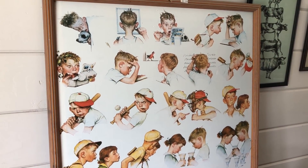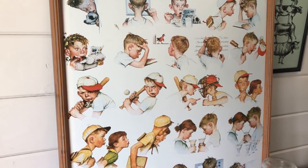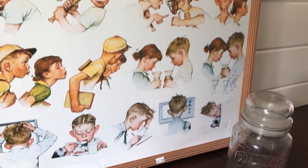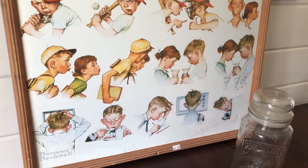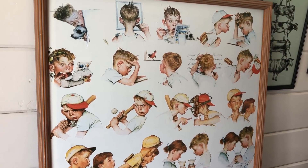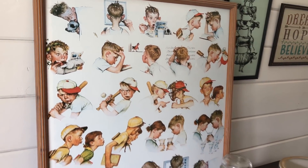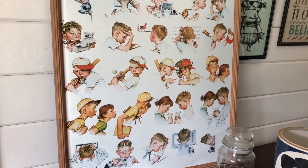A nice little Norman Rockwell piece I scored for $2.99. I couldn't resist. It has a little bit of damage to it — there are a few pinholes in it and the bottom has just a smidge of like a water line or something, but for $3 I couldn't resist. It's super cute. I love Norman Rockwell stuff. I'm going to hang on to this for a while. I'll probably end up reselling it eventually, but for right now I don't have room in the booth, so I'm going to enjoy it for a bit.